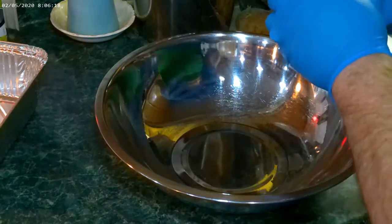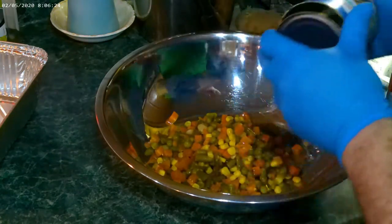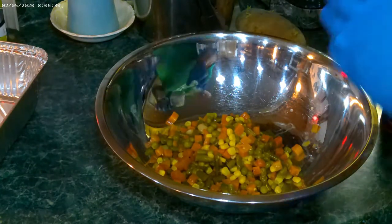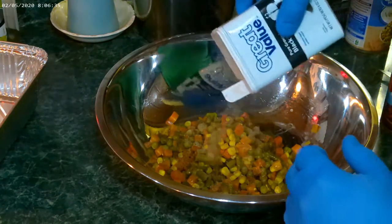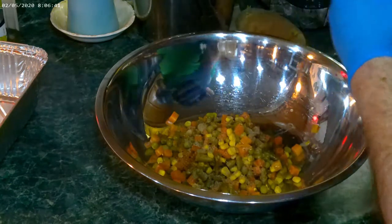The first thing I want to do is add one can of mixed vegetables. Then I'm going to add a little bit of pepper to it, and of course kosher salt.